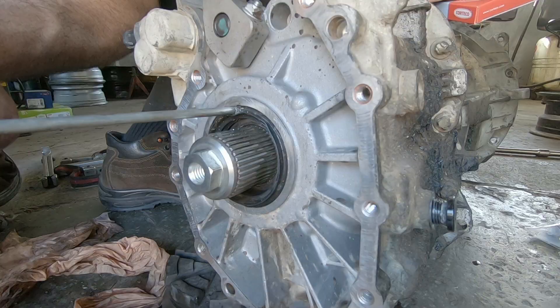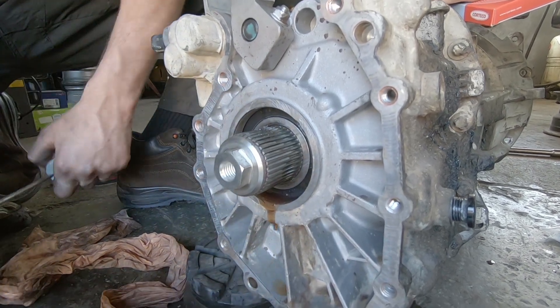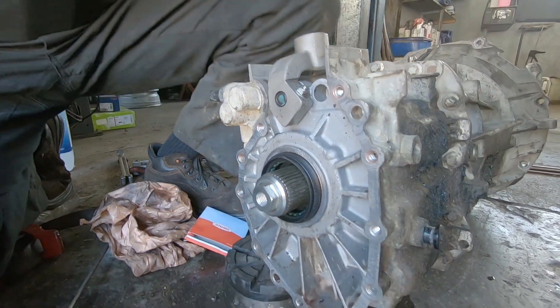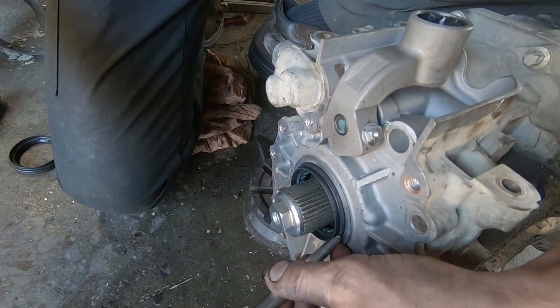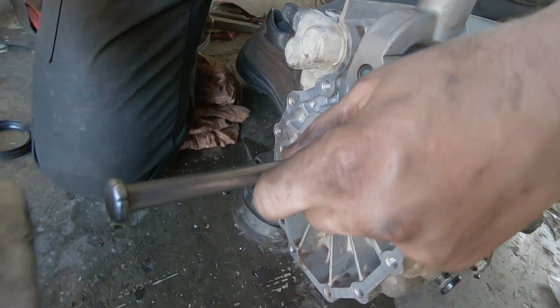We are going to be able to present the new part with the new seal. Now we need to change it. This is the real tool that goes well, and at the end you are going to use your drift to not go too far.